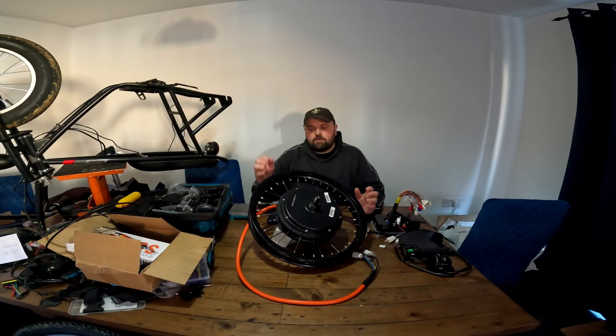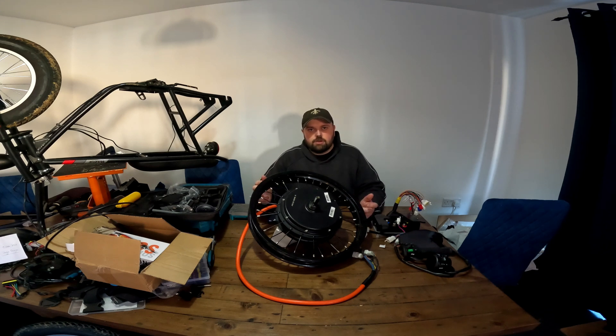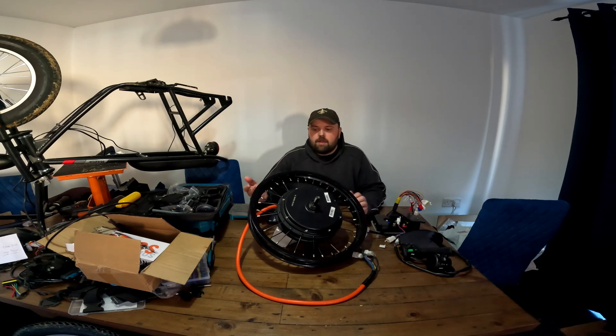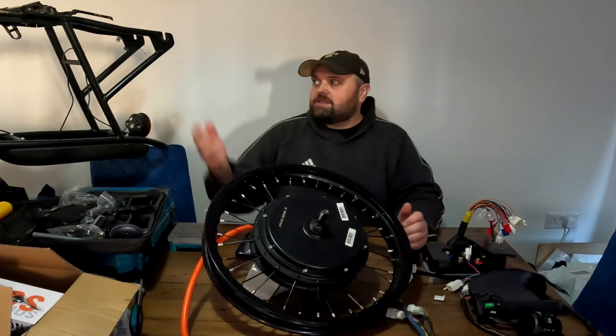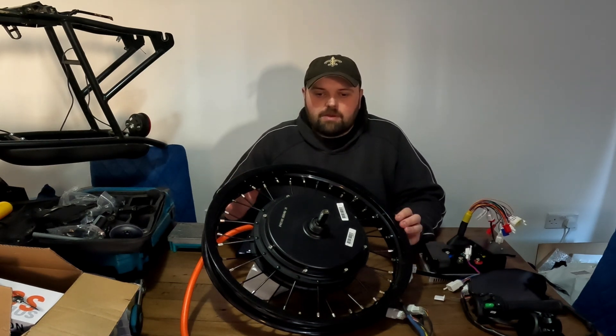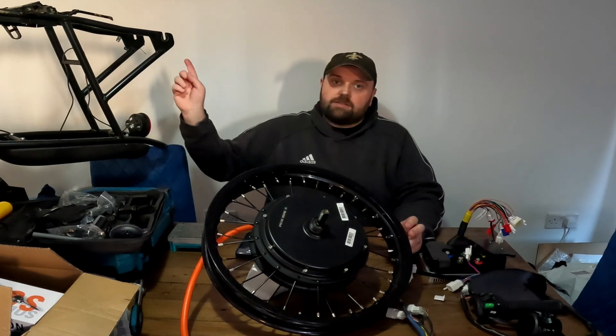The reason I got this one was for the Razor Rambler — I wanted to put a 5000 watt on it, kit it out mad, full speed, everything. But the problem was I sent the seller a photo of the bike and asked for a 16-inch rim, because on the tire it says 16 by 3. Like an idiot, I should have measured it — the rim is not actually 16 inches, it's about 12 and a half inches. Once you add the tire on it's 16 inches; that's how Razor does their measurement. So when it turned up and I put it on, it fits, but the tire clearance just isn't enough.